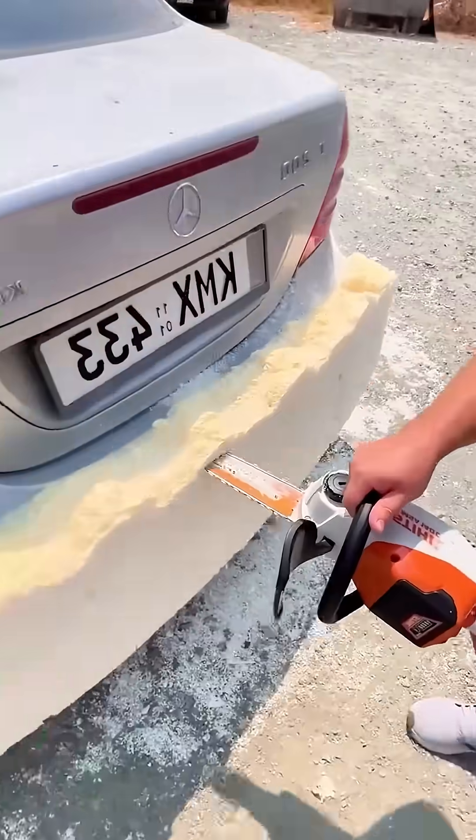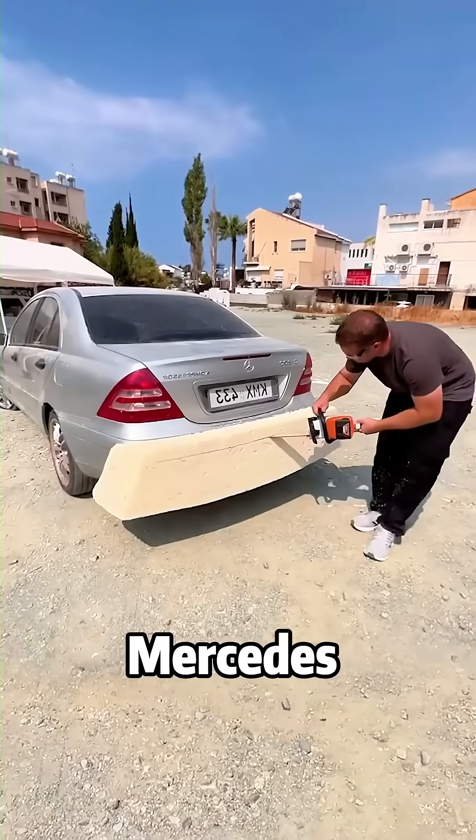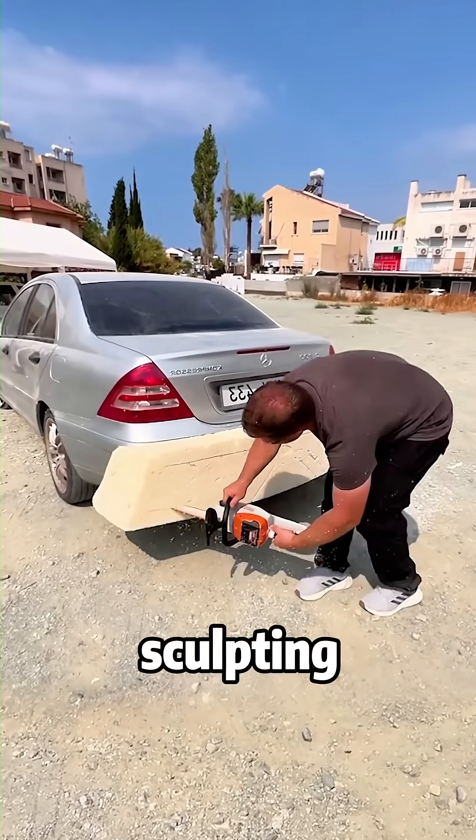This is where it gets wild. He takes a literal chainsaw to the back of his Mercedes — but he isn't destroying it. He is sculpting a custom wide-body diffuser. This is sculpting on a master level.